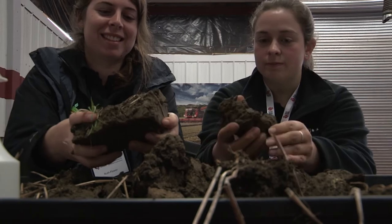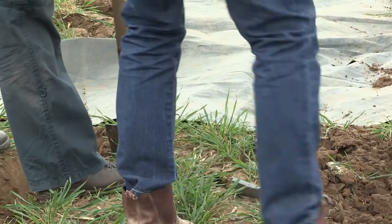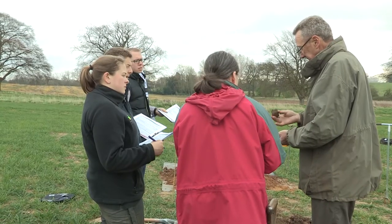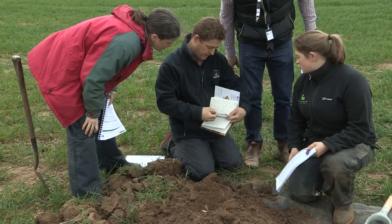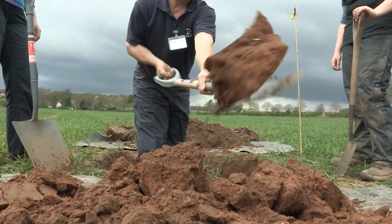The programme for the day is to work inside in the morning and learn all the techniques for describing the various key soil properties, and then everybody goes out in the field in the afternoon to dig their own pit and apply the knowledge they've learnt in the morning and produce a proper soil description. By the end of the day, they've got their manual and they'll be able to go away and apply what they've learnt in the course of their normal work.